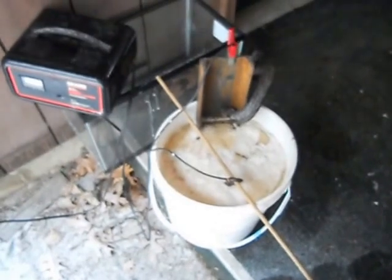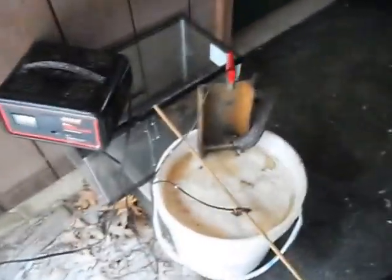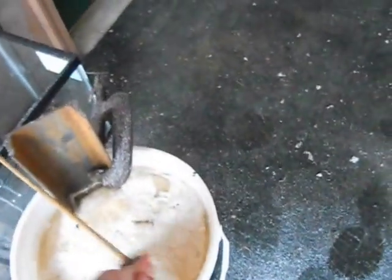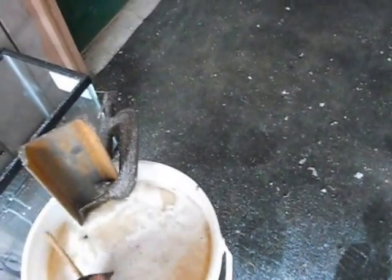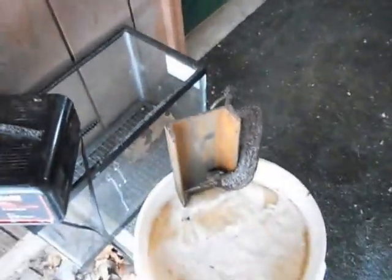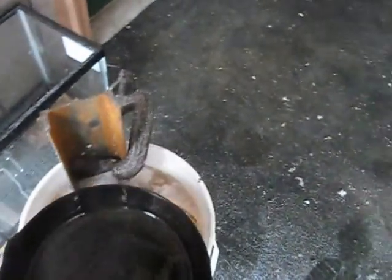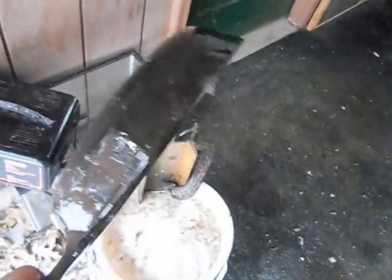I pulled it out for a quick peek and now I'm going to pull it out for good. I'll unplug the charger and take it inside to clean up. I left it in overnight — I did unplug it before bed because I didn't like the idea of leaving it on. It did ice up a little bit in there but it still did its job. Look at that — nice and clean, all the rust off, all those built-up layers gone.